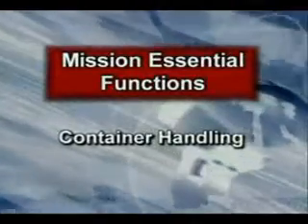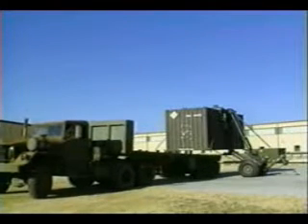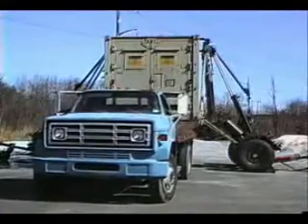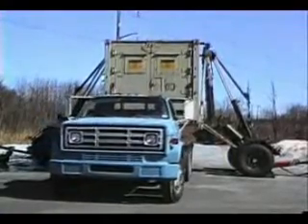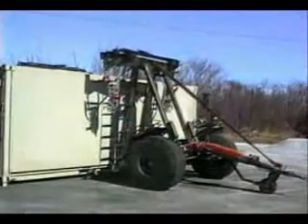The CLT can be shipped on an ISO flat rack container or military pallet. For the second mission essential function — container handling — the intermodal transfer of goods is unique to the CLT design because of its patented side lift capability, used to load, offload, or cross-load containers to or from flatbed trucks or rail cars.